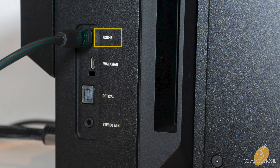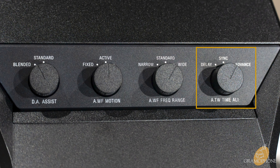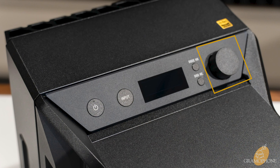Connectivity includes USB, a dedicated connector for Sony Xperia phones or Sony Walkman players, balanced XLR, and unbalanced RCA. The tuning knobs cover tweeter time alignment, woofer frequency range, woofer excursion, and a DA adjustment. On the primary speaker you have volume, DSEE upscaling activation, Sony's DSD function, main power, and input source selection, with a clear display showing current input and volume.